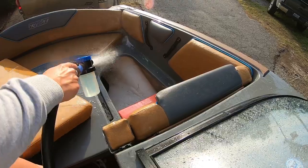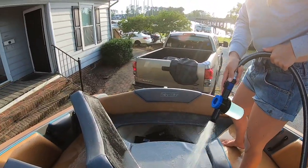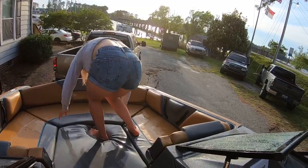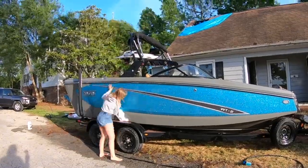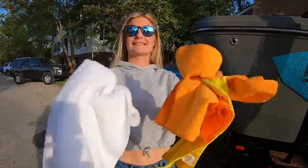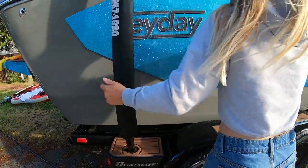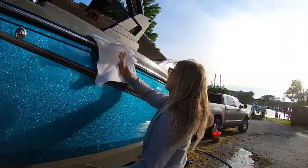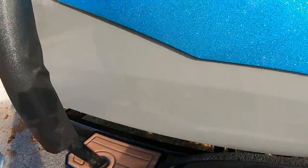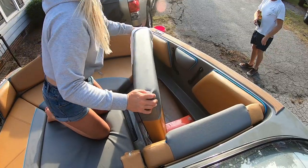Don't forget to pull the seats up and spray all around and underneath the seats where Salt Away can get stuck. Last but not least, wipe the entire boat down. I like to use microfiber cloths for the outside, but even a plain towel will suck up more water than the microfibers do. Sometimes the Salt Away doesn't get the waterline gunk off, so by wiping it down that's how you keep it extra clean. Don't forget to lift your seats up and wipe them down too.